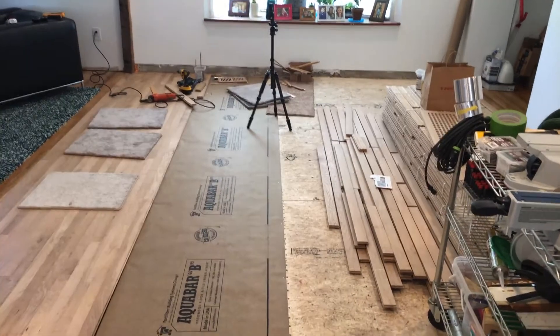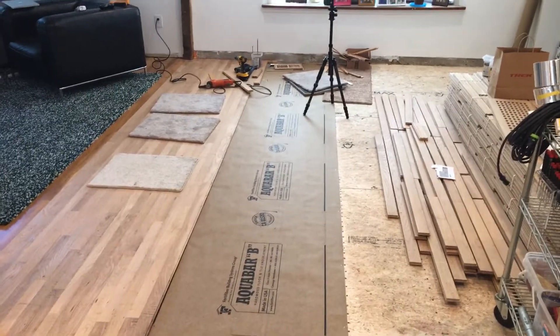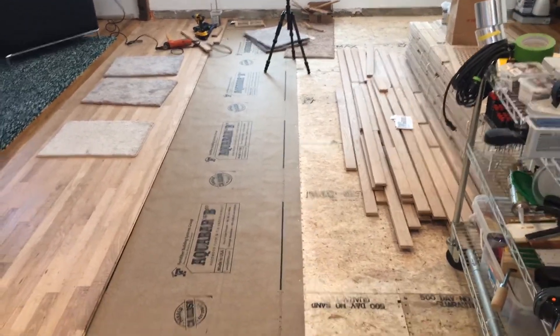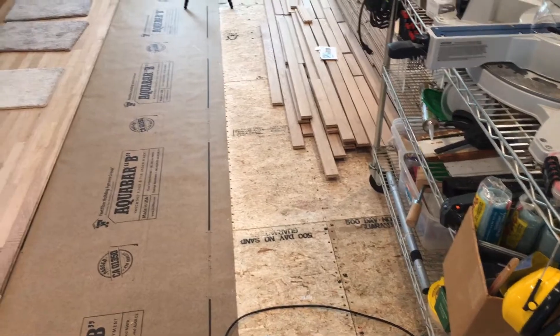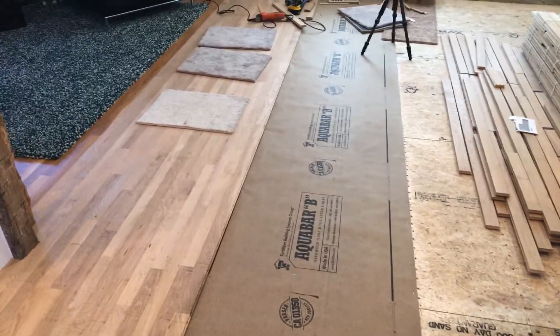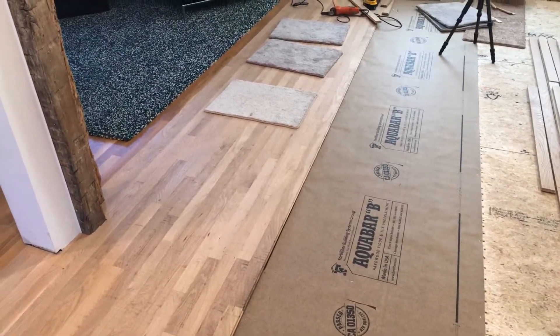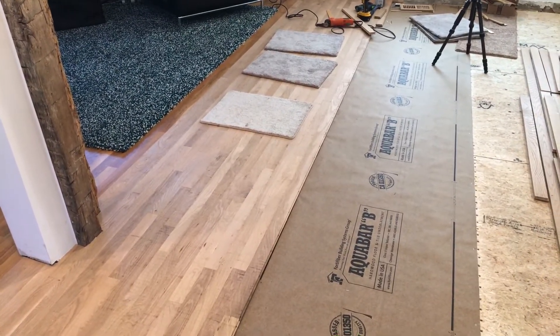Hey, want to do a quick update on our floor and where we're at. I raised the floor up here, that's why we have new sub flooring, and then I got really busy with work so I haven't done too much. Now I'm actually putting in the oak floor and I wanted to show kind of how I do that.